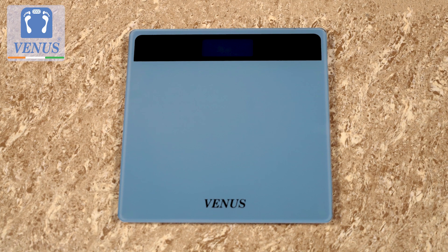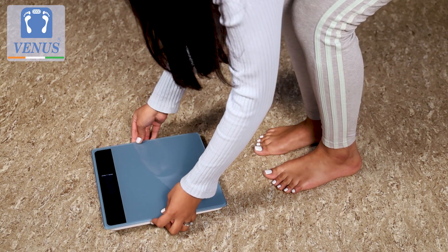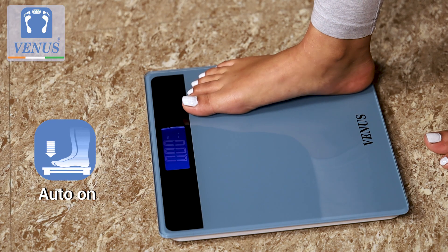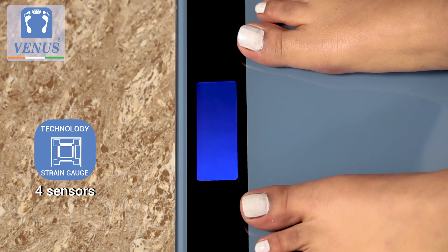This tempered glass scale is stylish and fits any decor. Simply insert two AAA batteries, lay the scale on a flat hard surface, step on and off the scale to calibrate and you are ready to weigh. Its more precision sensors showcases your weight on the large LCD display.